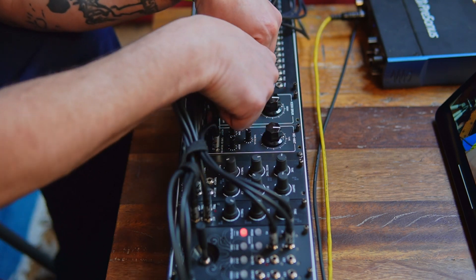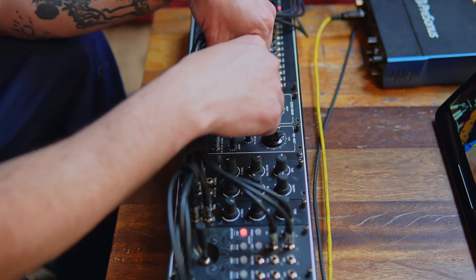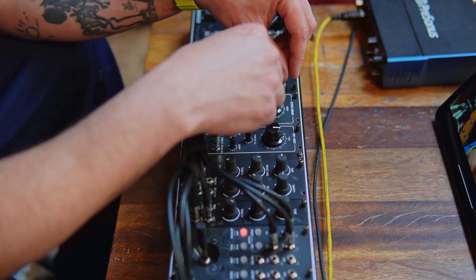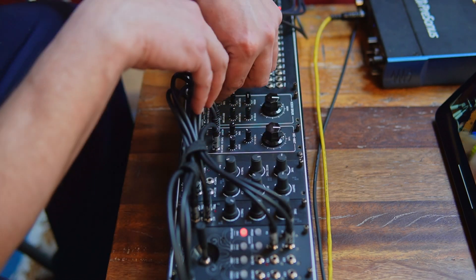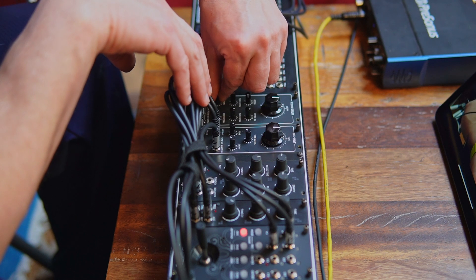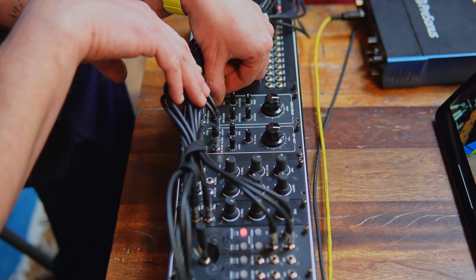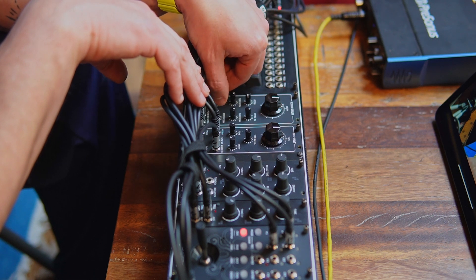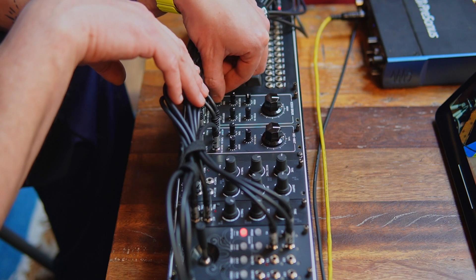Now tone — let's turn distortion down for now. So the distortion was adding a lot of harmonics there. This is how this sounds without any distortion. There's a tone control, which interestingly is brighter to the left — it's just not your usual tone control. It's darker as you turn it towards the right, clockwise. So clockwise darker, counterclockwise brighter.